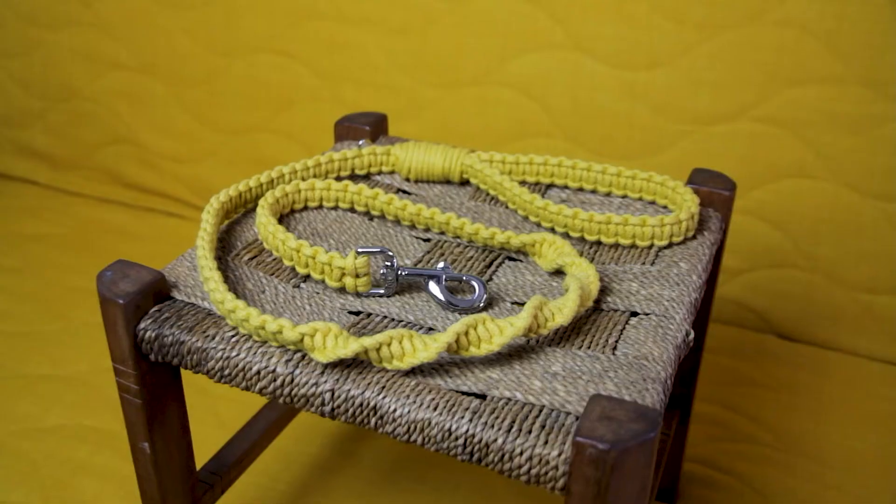Hey everyone, it's Cece here and today I'm going to show you how to create a macrame dog leash.